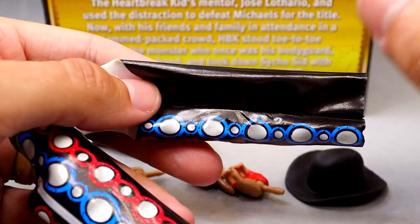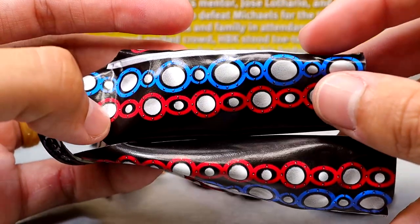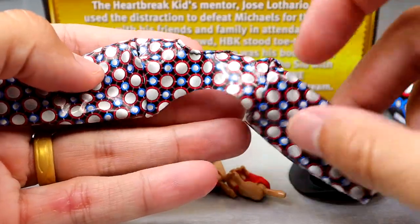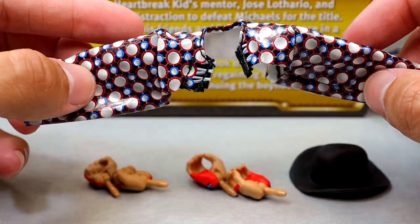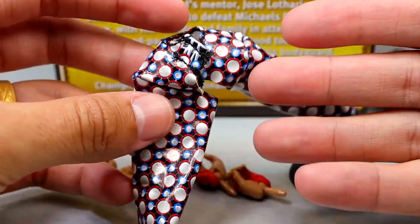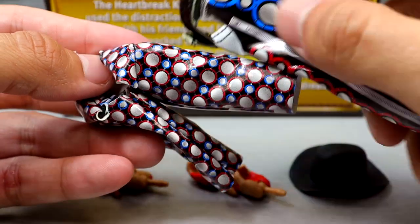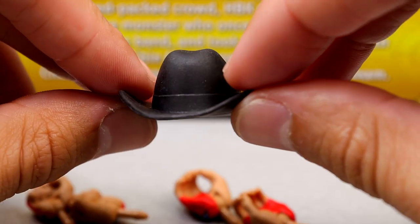For Shawn Michaels' accessories, you get a nice entrance gear set which is made of this stretchy material — kind of like faux leather. The pants have a little bit of stretch and you can see the pattern: black with silver circles with red and blue. The entrance jacket is this sleeve deal that's supposed to go across his upper back and velcro in the front, but putting his arms down while wearing it makes it fold up and bunch up. It can be a bit finicky — you have to be careful posing it. I do like it over rubber accessories though.